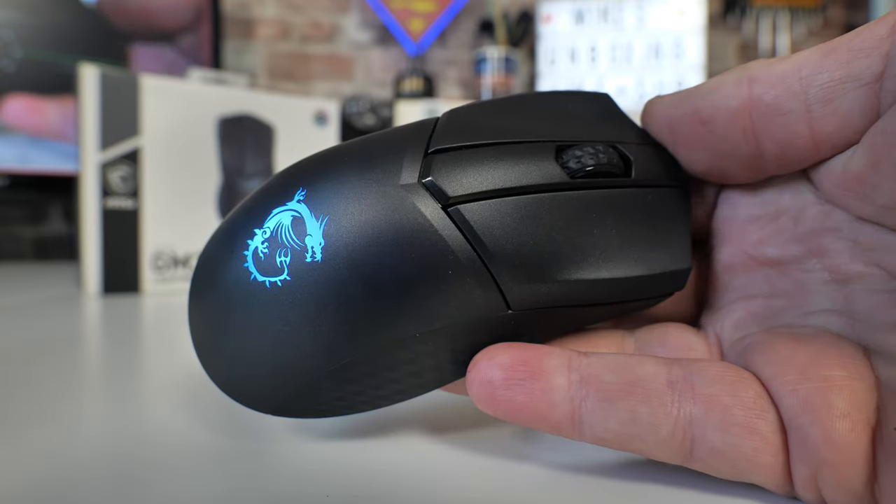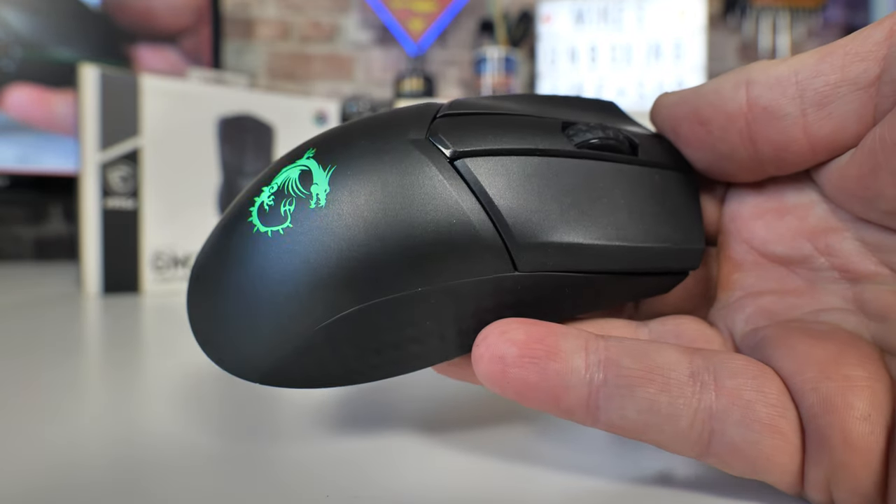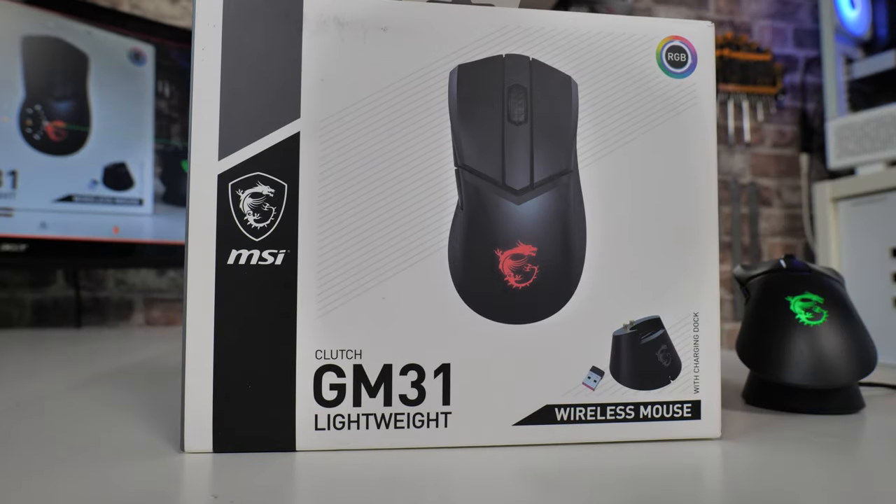So in today's video we'll be taking a look at the MSI Clutch GM31 Lightweight ARGB Gaming Mouse and Charging Dock, as I've already said in the intro. Let's move on. This is the packaging — typical MSI packaging.